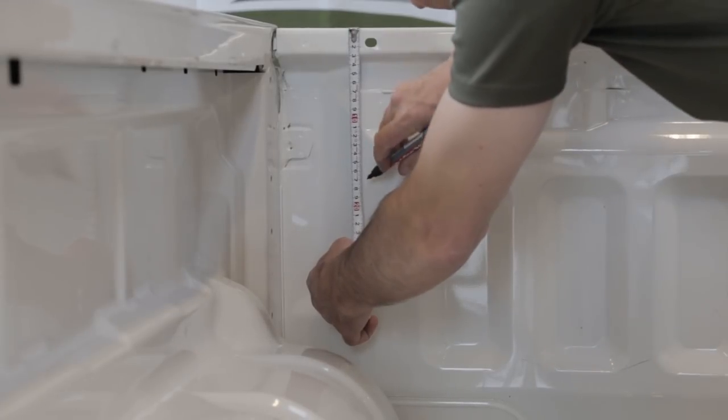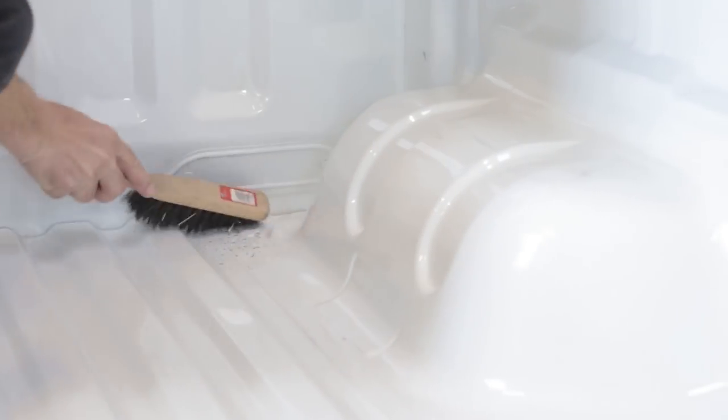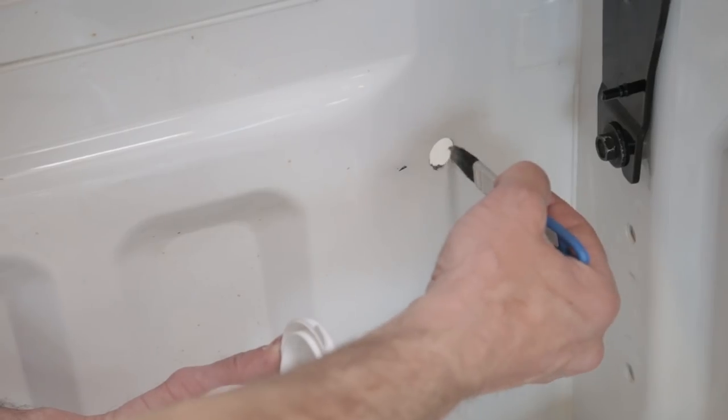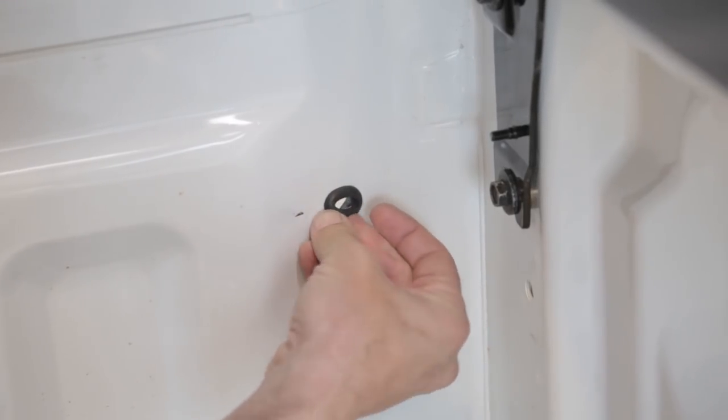Measure and drill holes in the front panel. Carefully remove metal chippings to avoid rust. Protect edges with rust inhibitor. Attach rubber grommets.